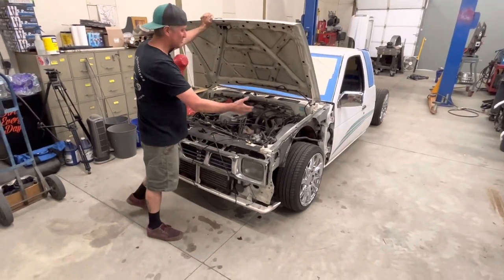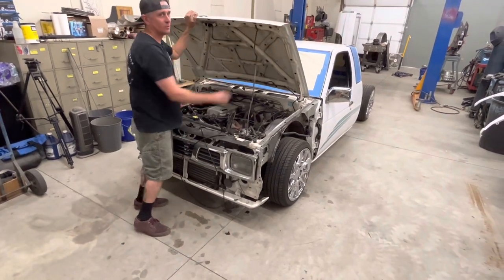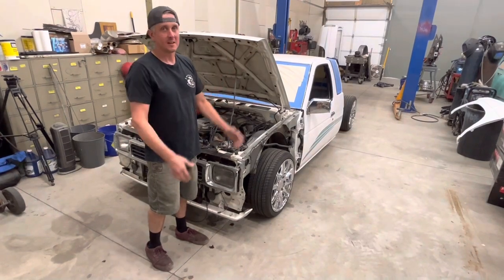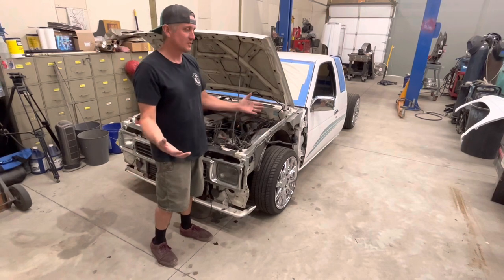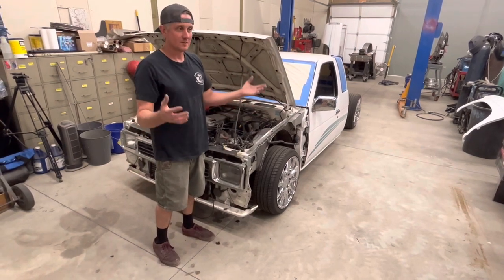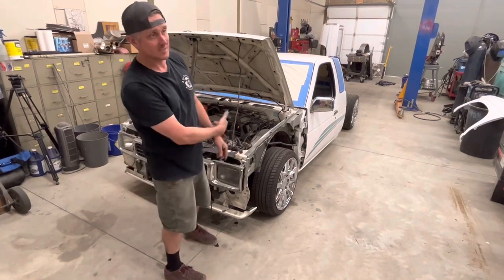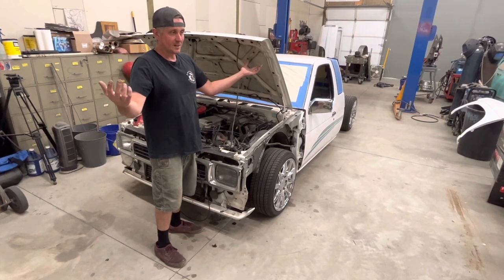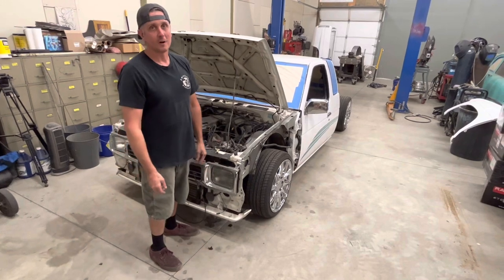This thing is so cool. This is a 95 Nissan hard-body pickup. When I was in high school I always wanted an airbag mini truck and I didn't have one. I had a salvage title Nissan Sentra that I lowered as much as I could, but I didn't have the money for a mini truck — and at that time these things were brand new. Fast forward 28 years and I finally got this really cool Nissan hard-body.